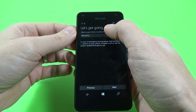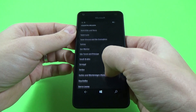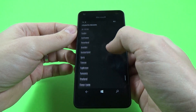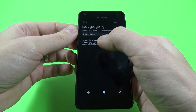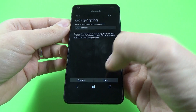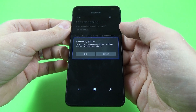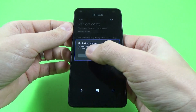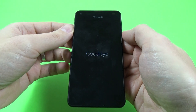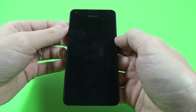What's your home country or region? I will select United States and click next. To apply your language and region settings you need to restart your phone — click OK. Now you must wait until the phone restarts and powers on.